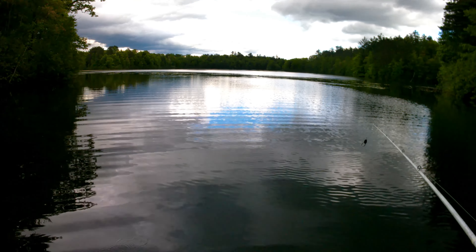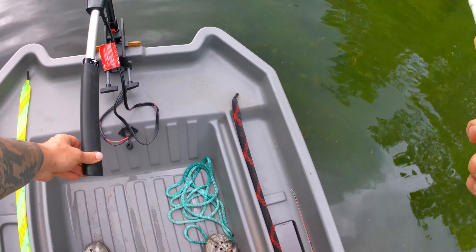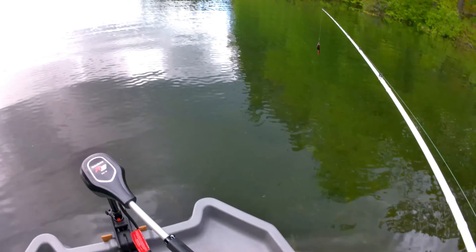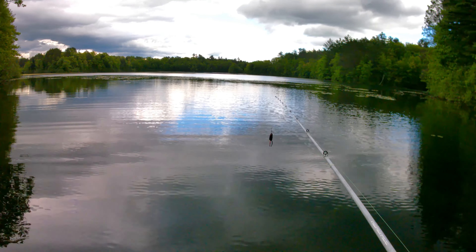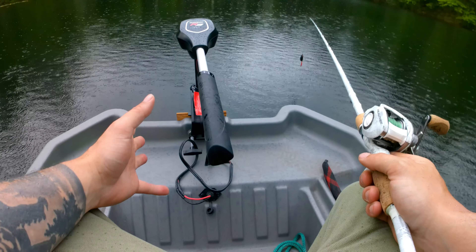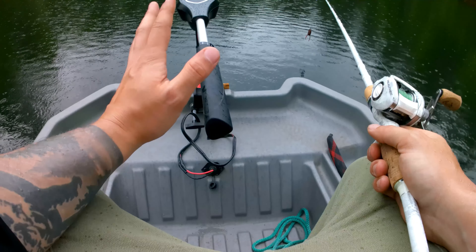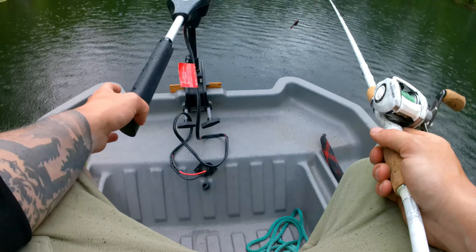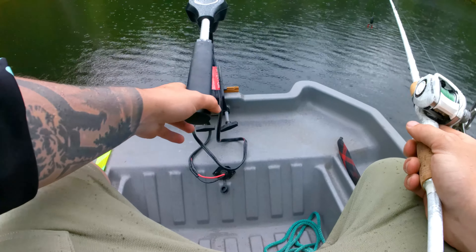Just like that, we're on the water. As you can see, I'm standing up right now and this thing is extremely stable. One negative I do have is that it's a very light boat, which means if there's any wind out there it's going to blow you around, so it wouldn't be a bad idea to invest in a nice anchor. With just one person in this boat it flies — it's super fast with a 30-pound thrust trolling motor. I'd love to upgrade to a 55-pound thrust and it would really fly, but for now the 30 works.